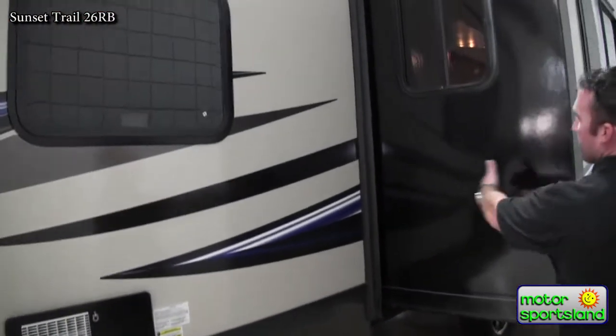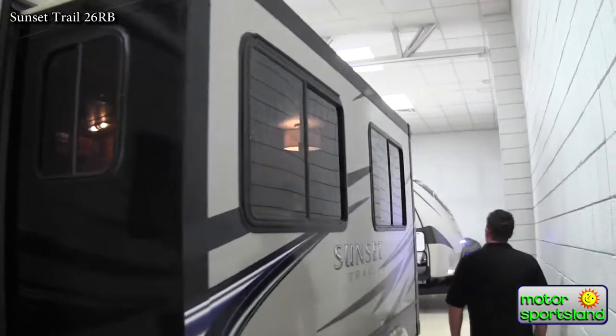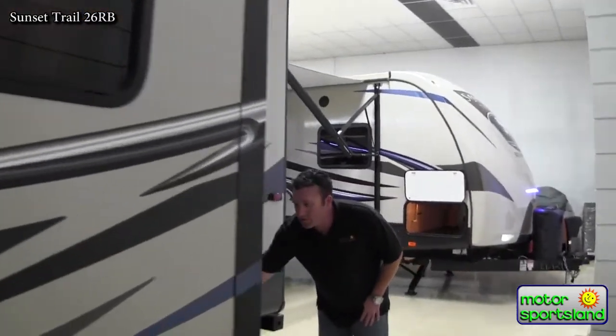You can see the nice big depth of your slide giving you lots and lots of room in the main part of the coach. 30 amp service.